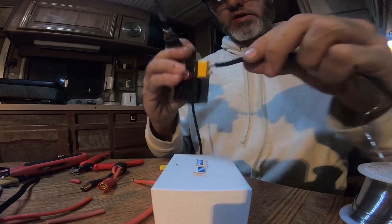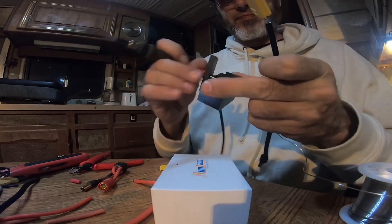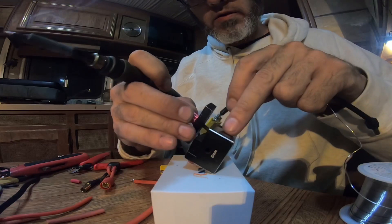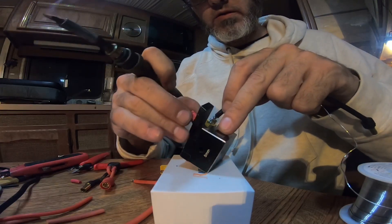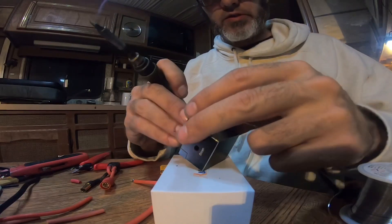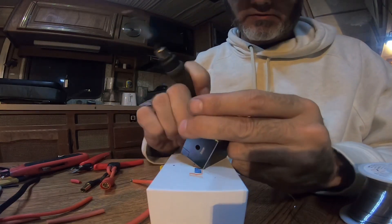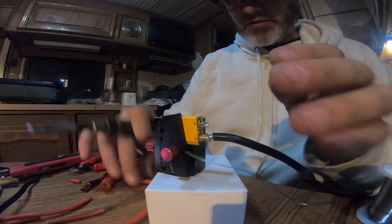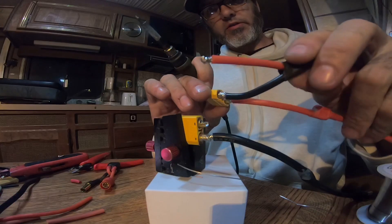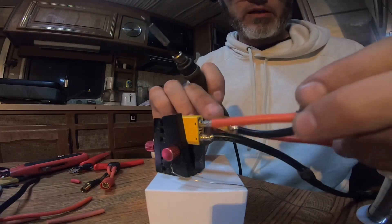All right, that ain't going nowhere. I shouldn't have pulled that out though, so now we've got to connect the two, and I'm out of the right size shrink wrap so I'm just going to use hot glue. So now this is a two-color wire — like I showed you, normally they would have one color going back and forth, but it's going from negative to positive.